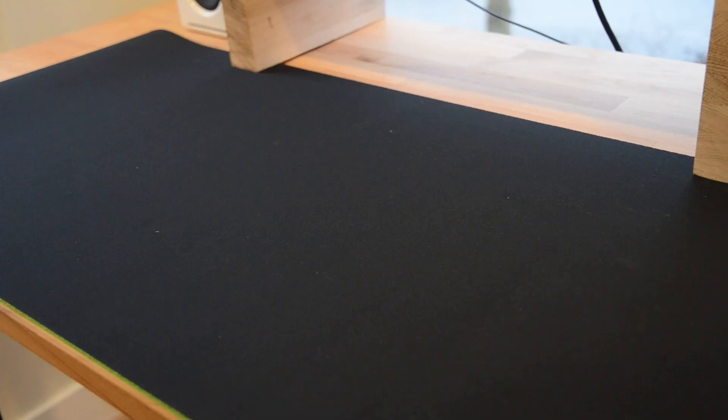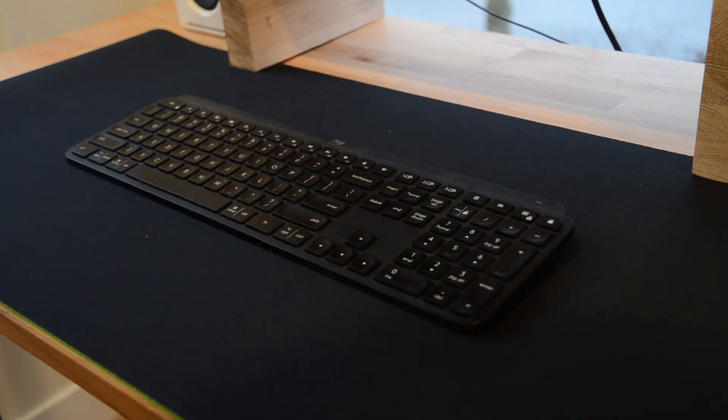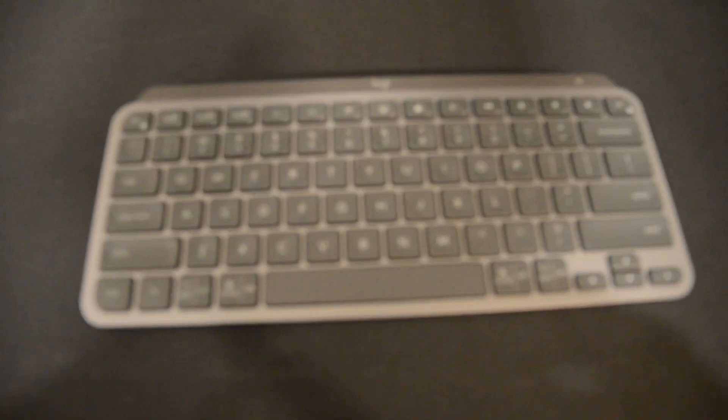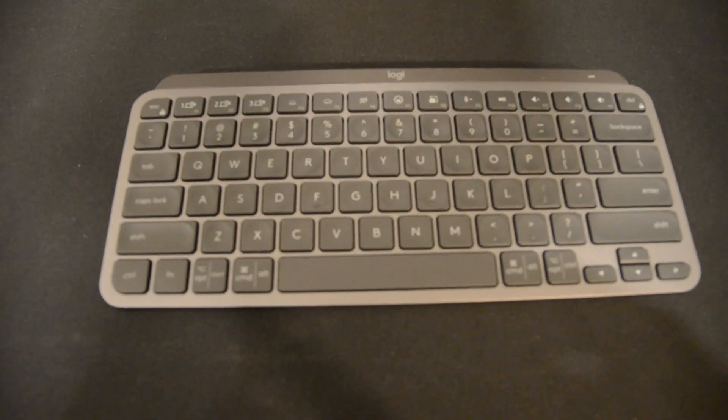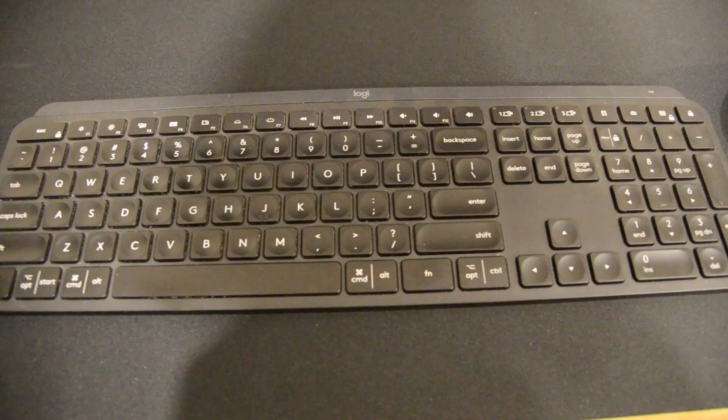They got one keyboard — I think it's called the MX Keys Mini from Logitech. It's the same as my dad's keyboard but without the number pad. I think that keyboard is more like just the essentials, because while the larger keyboard looks nicer, you don't really need a number pad in my opinion.